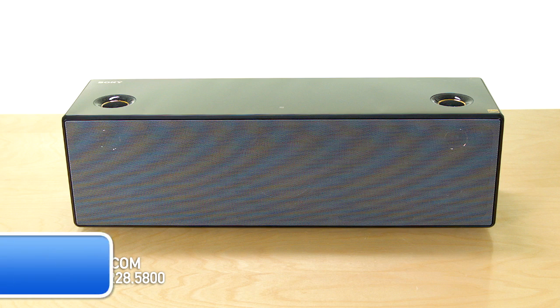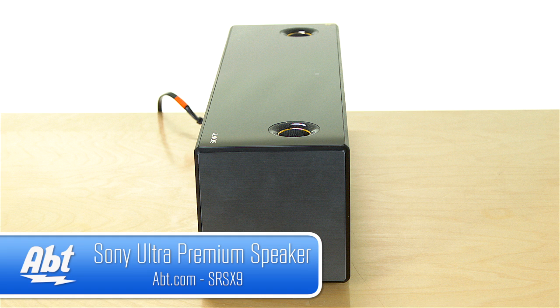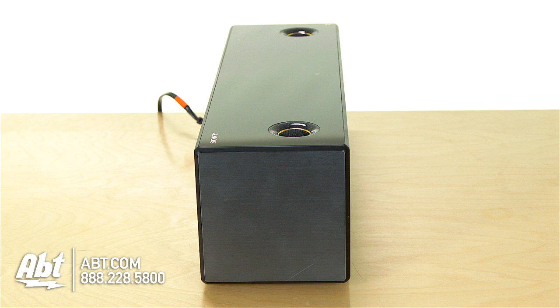Hi, I'm Carl with APT, and this is the Sony SRS-X9. It's part of their 2014 lineup of Bluetooth speakers, and if you're looking for something that has kind of a small footprint but gives you nice big sound, this is definitely a product to check out.